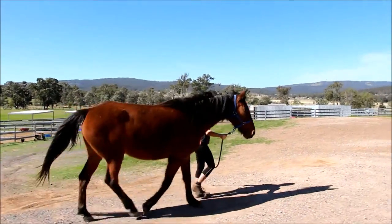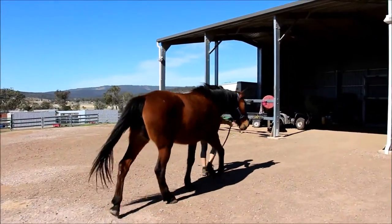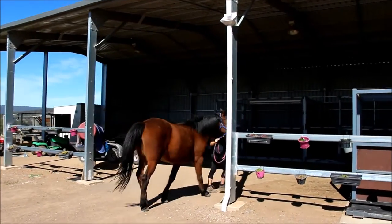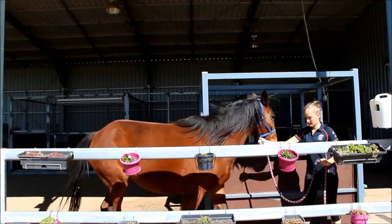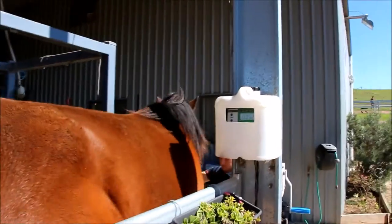On arrival, your mare will be assessed for general health and well-being, as well as their condition and their hooves, their vaccination status. On arrival we weigh them on our electronic scales just so we have an idea of their general weight and whether they're in a healthy weight range for their height.